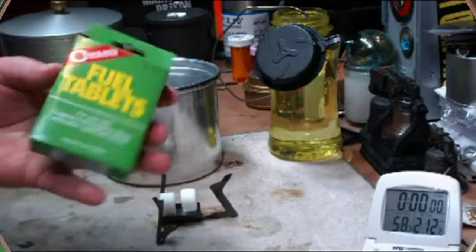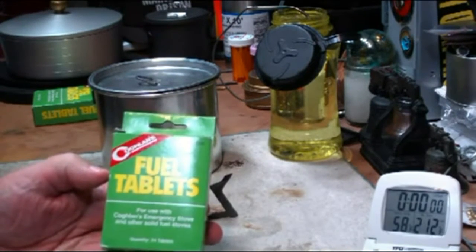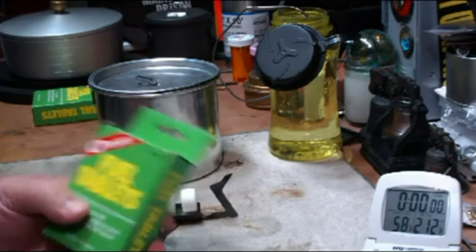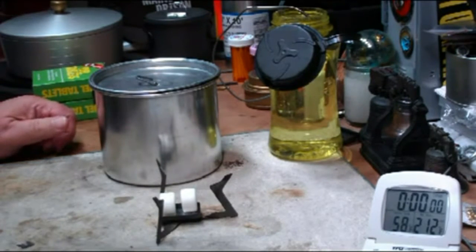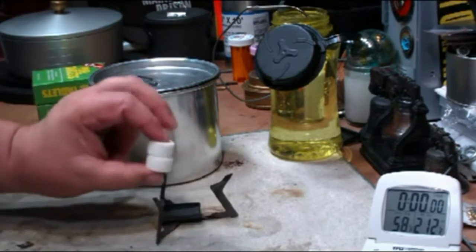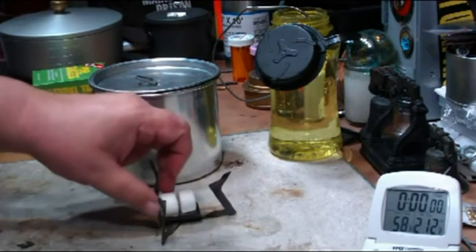Hi, Byram here. Yesterday I did a small test on the Coughlin Fuel Tablets. In that one I used one tablet with two cups of water. I got a bunch of requests to do it with two tablets and see what happens. And then even with that, I got people that either wanted the tablets side by side or stacked on top of each other for my first test or whatever.